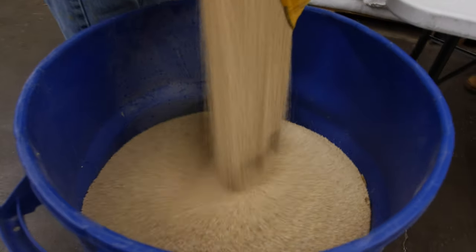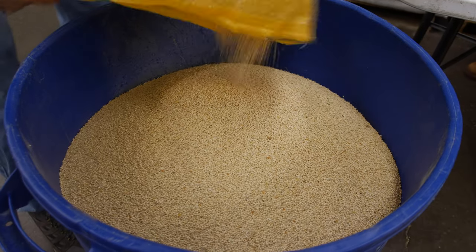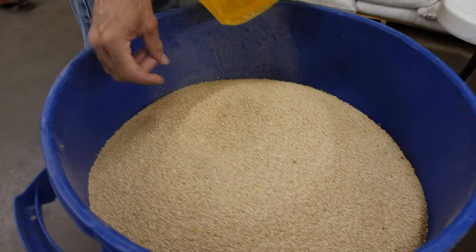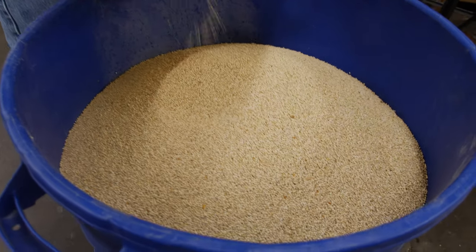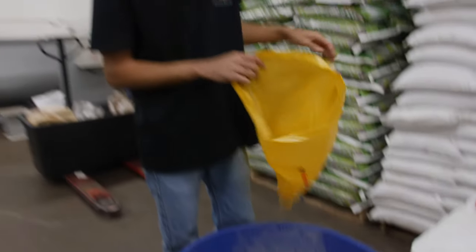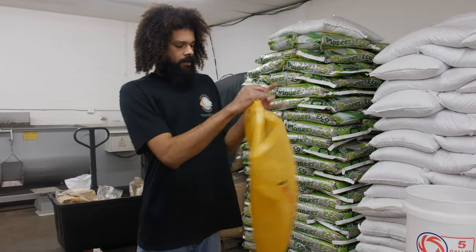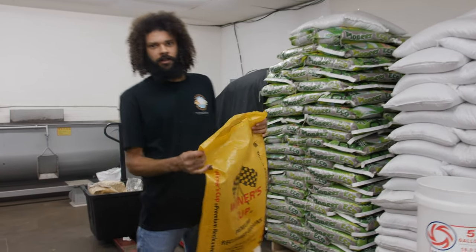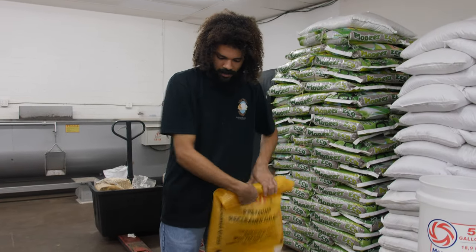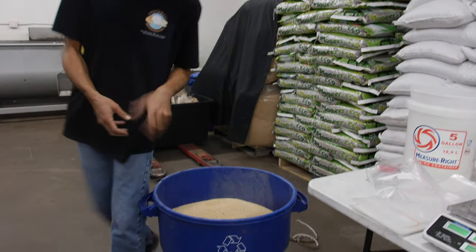Those are our white proso millet. You can use a multitude of grains to cultivate your spawn, ranging from millet, which is my most desirable, to soft red winter wheat or other various wheat, rye grain — basically whole rye berries. Also another favorite of mine is Milo or sorghum; it makes a great grain and you get these nice spherical grains. But millet I found is the optimum one.